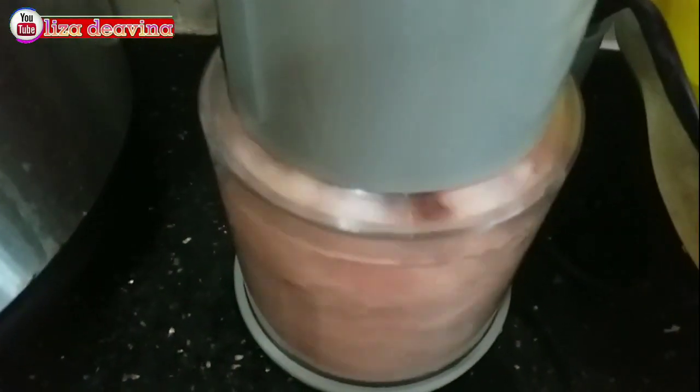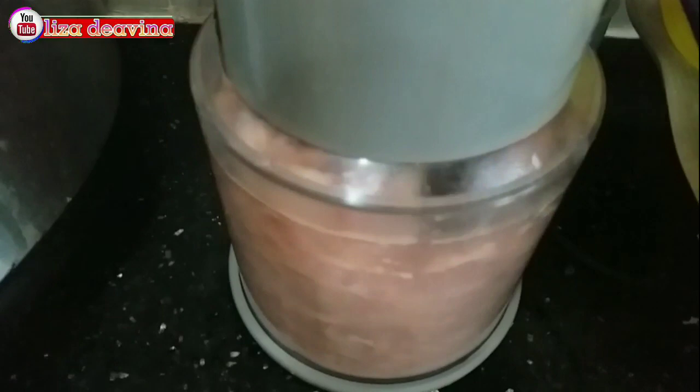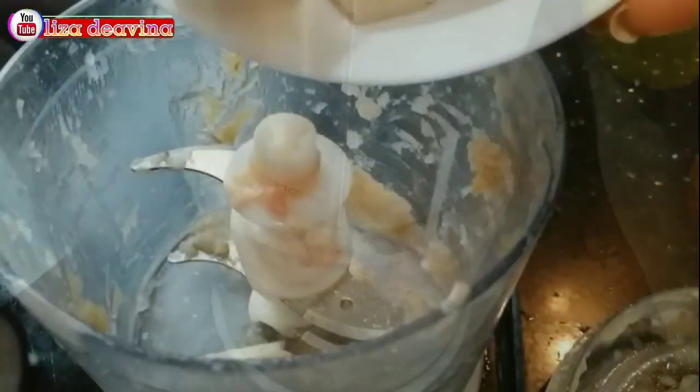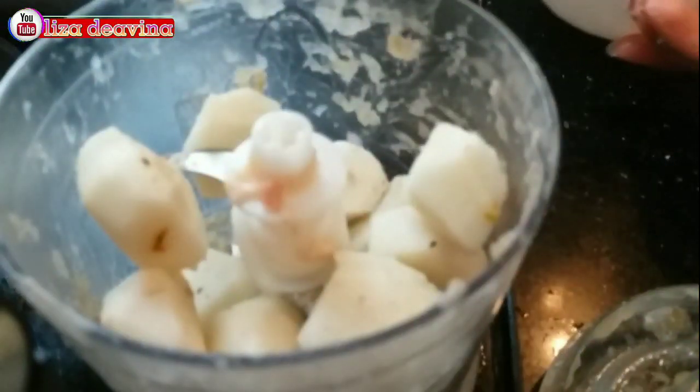Daging ayam kita blender sampai halus. Udang kita blender kasar. Water chestnut kita blender kasar juga.